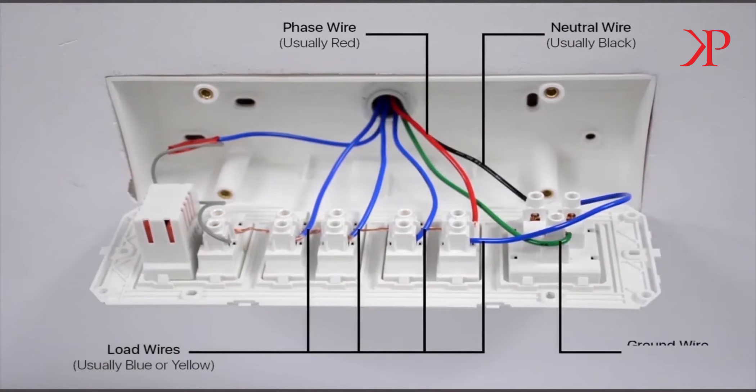The green wire is the ground wire and is usually connected to a socket. Although the unavailability of the ground wire will not impact the installation process.